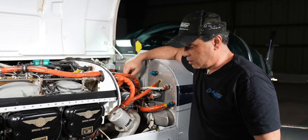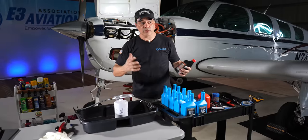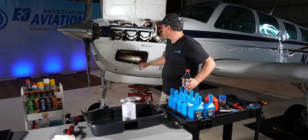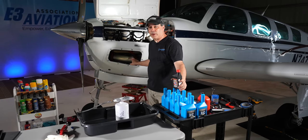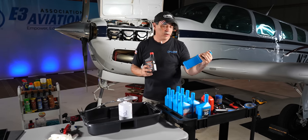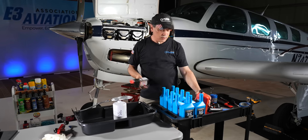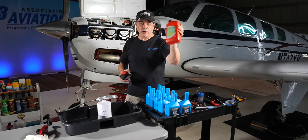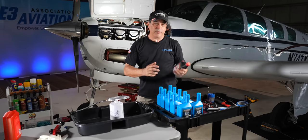Now we're going to fill it back up. Everything's taken care of - the drain plug's closed, filter's in, everything's tidied up. I have the door off because I have a turbocharger, so during the run-up I want to see the check valves. I'm putting cam guard and Phillips 66 in here. Some people like to put Aeroshell. We use W100 Plus in the Extra but this is what we're putting in this plane.